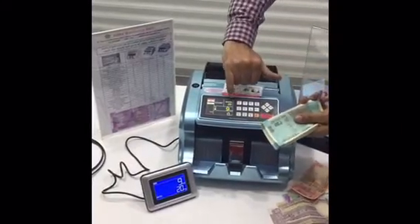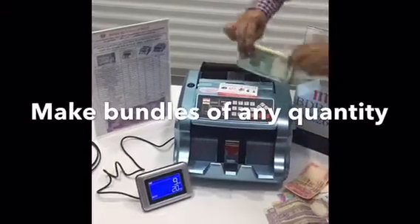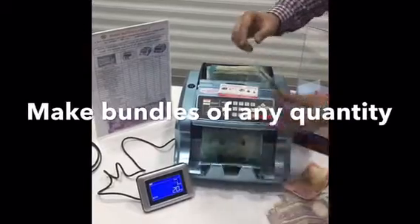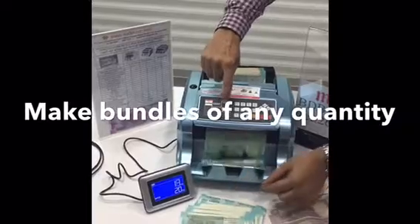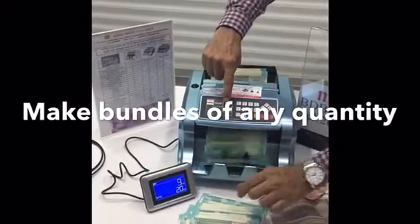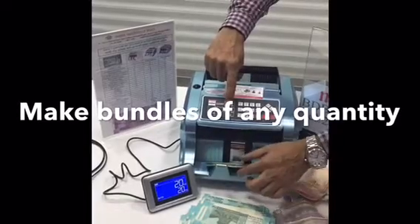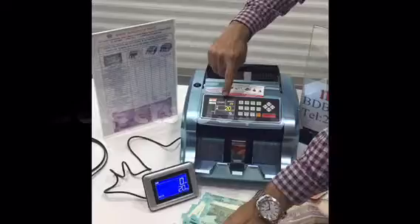With the batch size set to 20 notes, the machine will stop at every 20 notes. It keeps counting in batches of 20. This is the batching facility it provides.